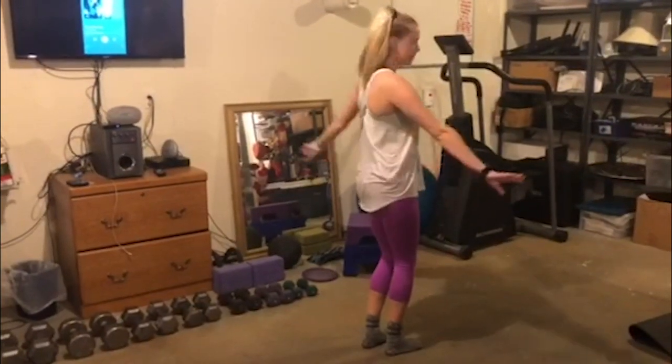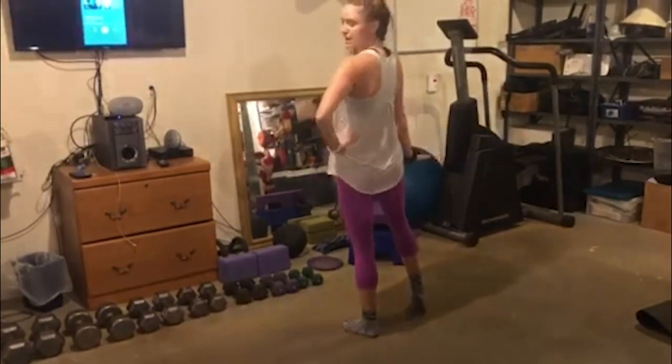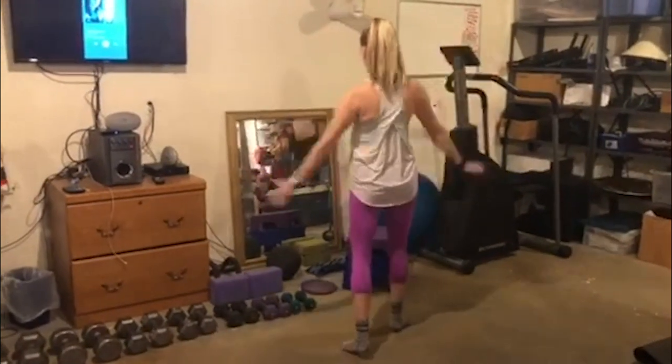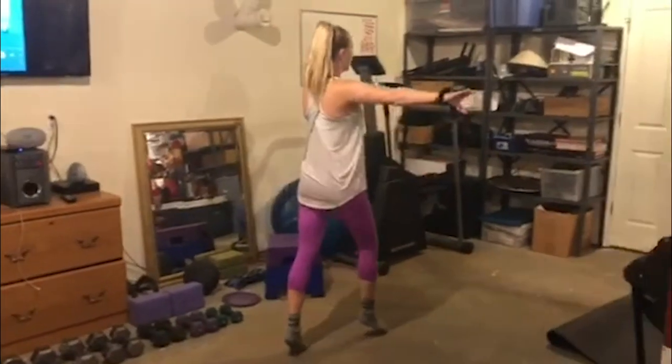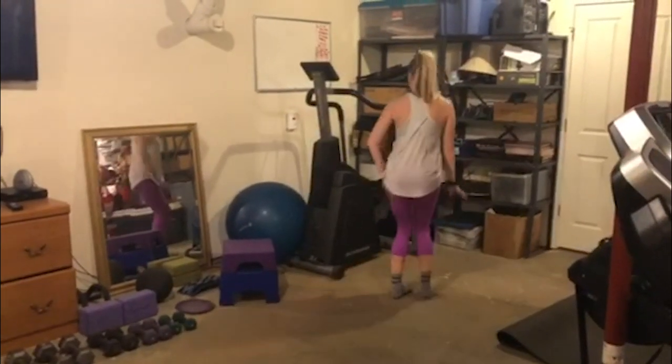Then to recover, we'll just take a shake, down, then we'll take it again. Ball change, développé, land, right, left, right, down, leap, land, shake.